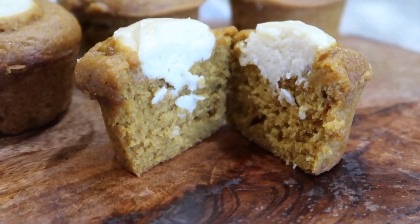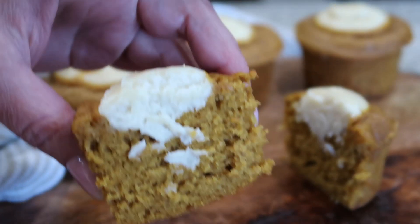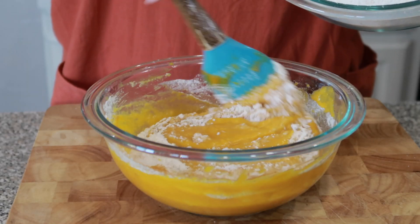If you love Starbucks pumpkin cream cheese muffins but don't like the price tag, today I'm going to show you how to make them at home. Let me tell you, they are delicious. I will have all of the ingredients listed below.